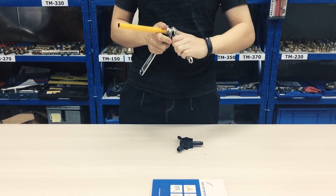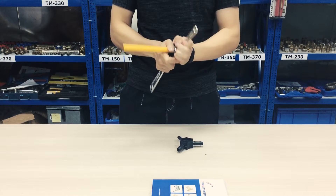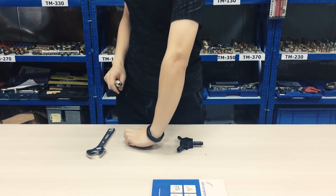Step 5: Shut the press clamp and begin the pressing procedure. It can only clamp once.